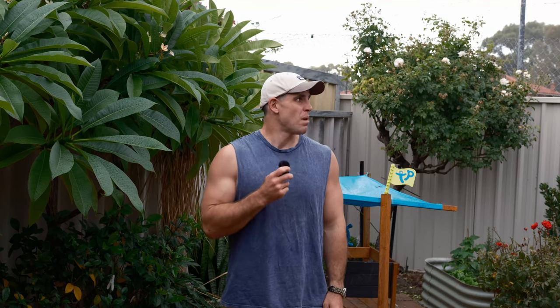I did have big plans to film a video outside today and actually take this new camera we're talking about and go and shoot, but my parade is being rained on quite literally.